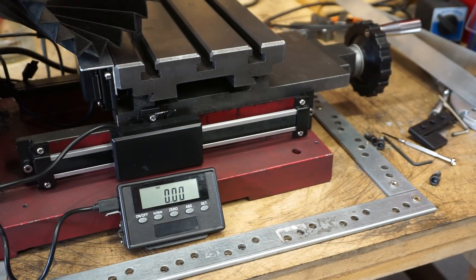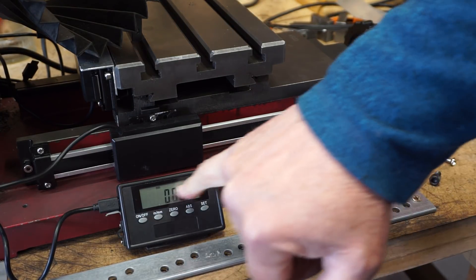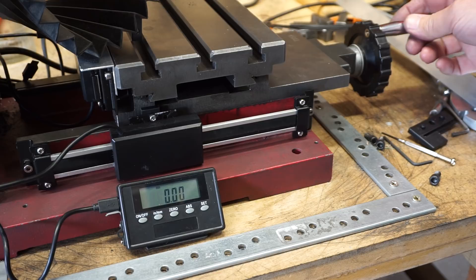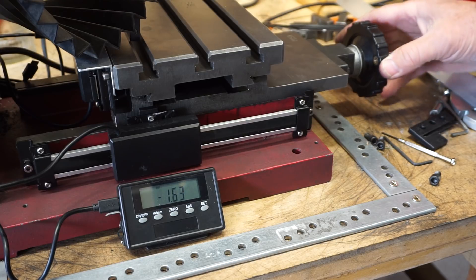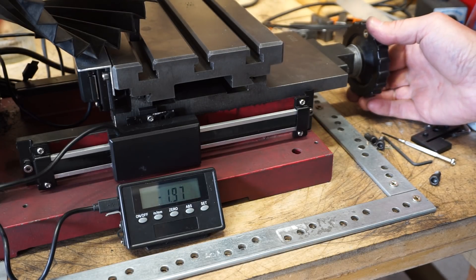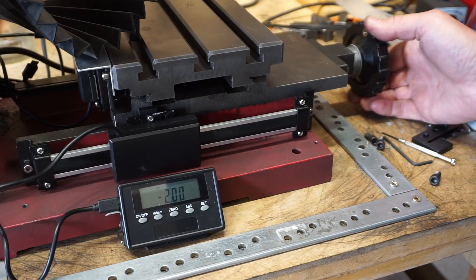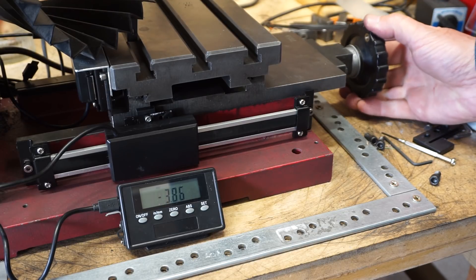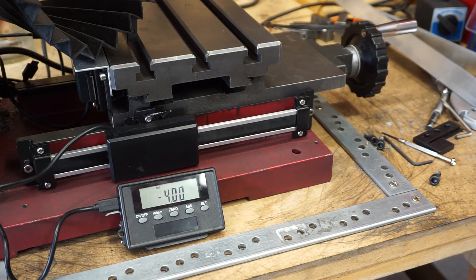I'll do a rough and ready test on the y-axis. My hand wheel is set to zero and the remote display is set to zero, so if I turn it a full circle that should equate to two millimetres. That looks pretty good to me — very happy with that.